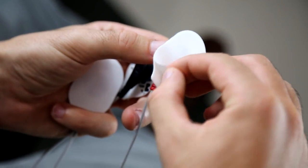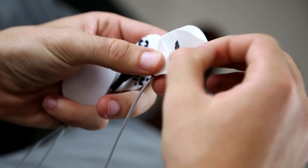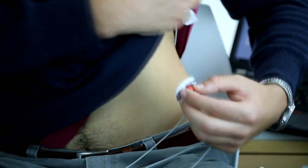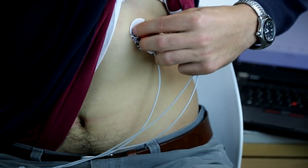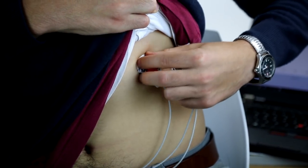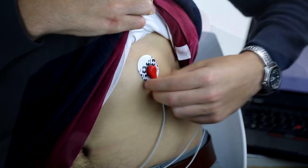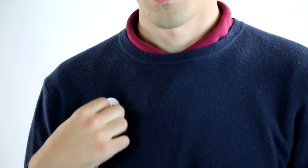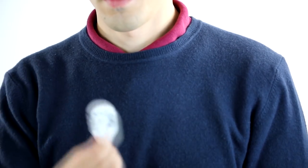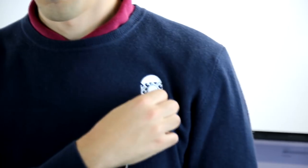Now you have to tape the electrodes to yourself on three spots. The first one is under your rib cage, below your heart, so on your left side. And then two more — there's a white one and a black one that you want to tape to your left or right shoulder. You have to experiment a bit on the exact positioning.